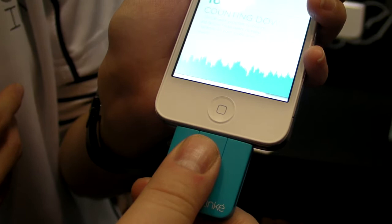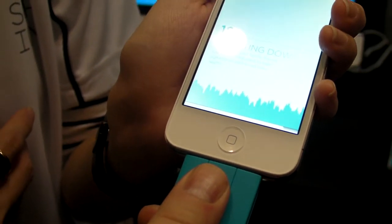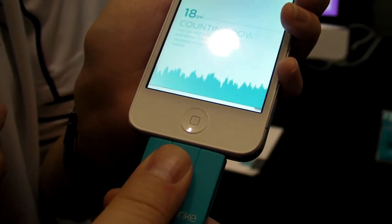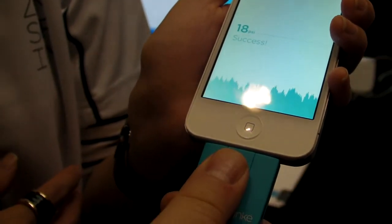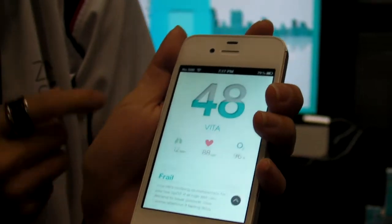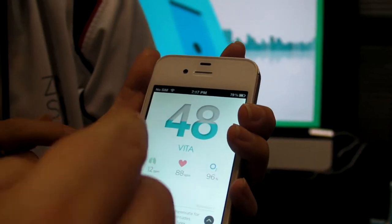So it detects my heart rate, my oxygen is almost down. Now would you use this after exercising, before exercising, or any time? Before exercising would be better. So it gave me a 48 score — what does that mean?